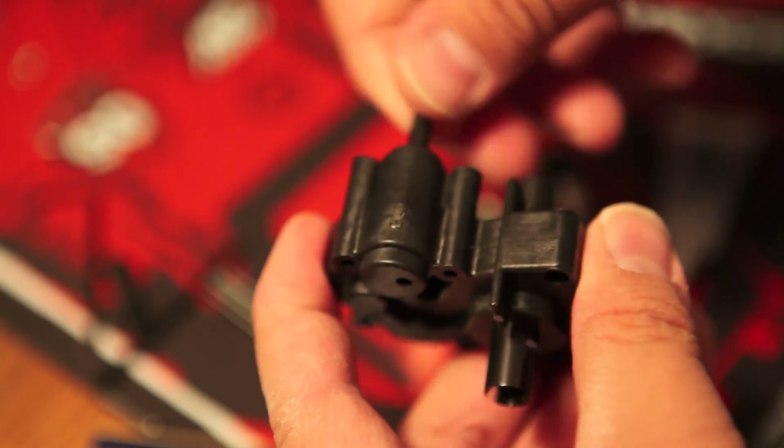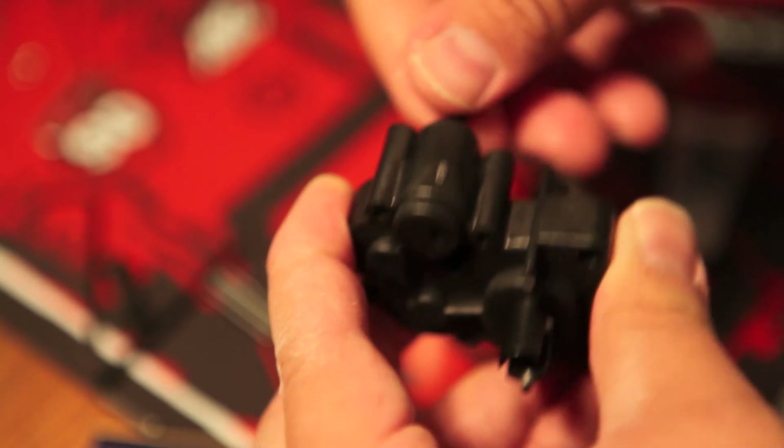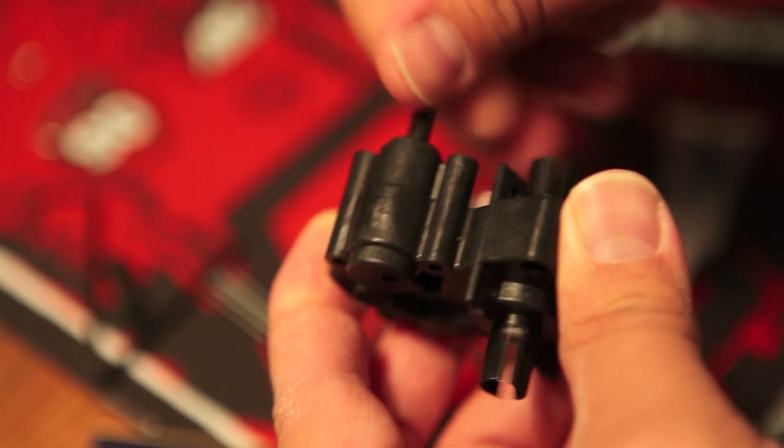Just so you know, a lot of parts did go into this particular one, but the X-Factory build is definitely among one of my favorites.